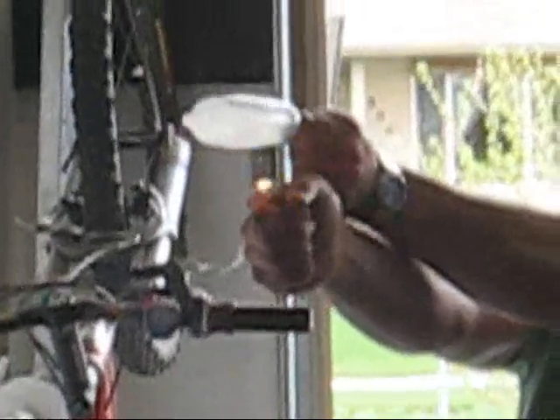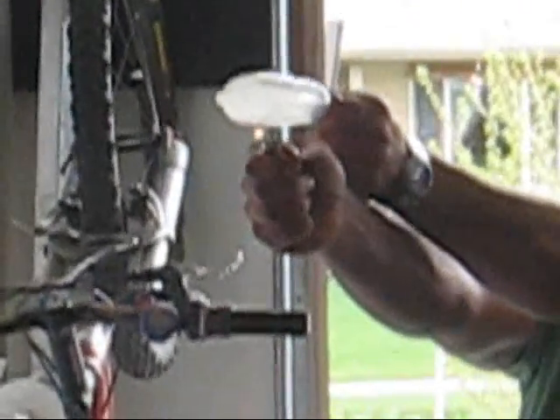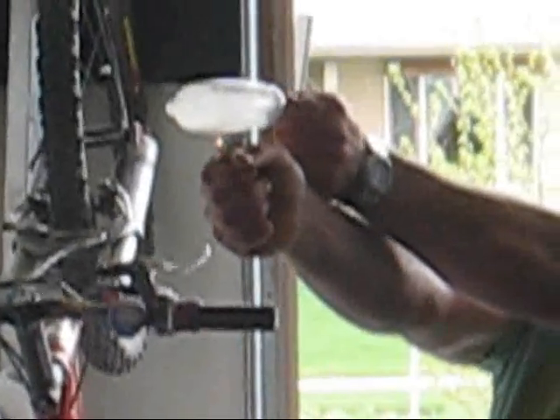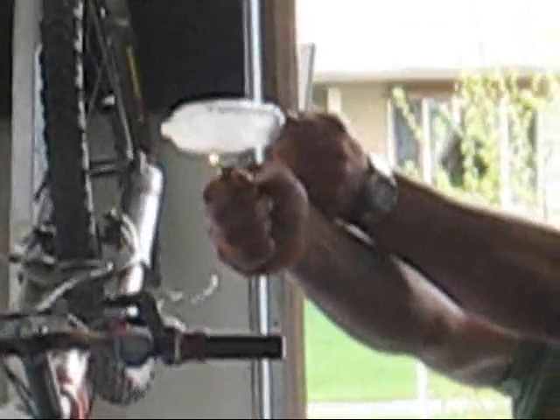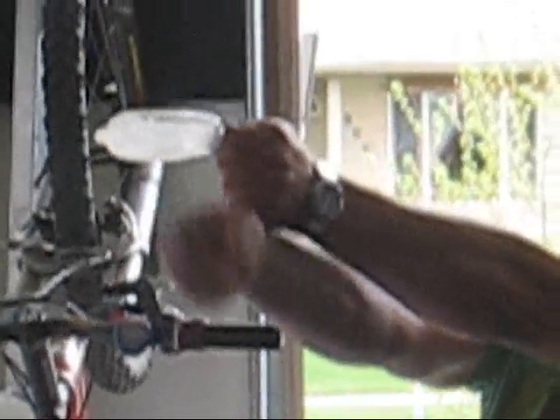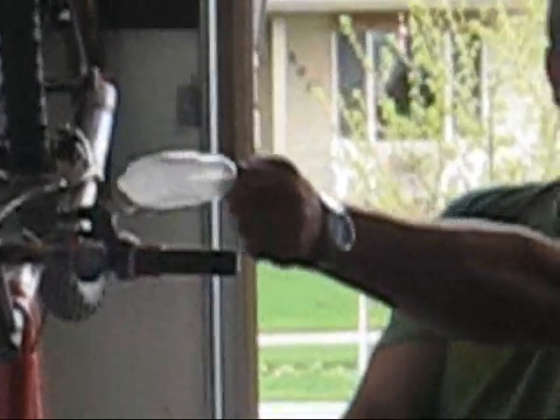Oh, it went out. Gotta get closer. Closer. Holy crap, is it going? Yeah, it's going. It's going. Closer. Oh, it went out. I want it to go. It was hot — turn it up on high. It's a crappy lighter though.